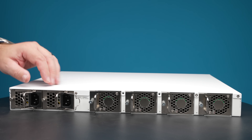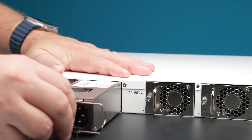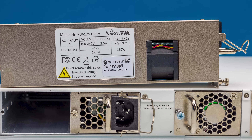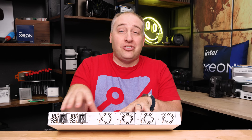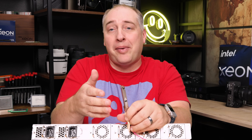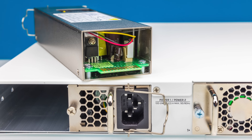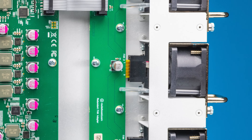There are two power supplies in the switch. Both are MikroTik power supplies rated at 150 watts each, which is super low power for a 16-port 100-gig Ethernet switch. Having two gives us redundancy, and you'll see in our power consumption section that this switch is very reasonable overall. 100-gig optics will use a lot of power, but the switch itself is relatively good and is not the loudest switch we've reviewed by any means.